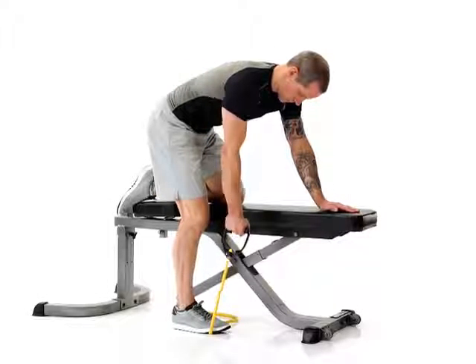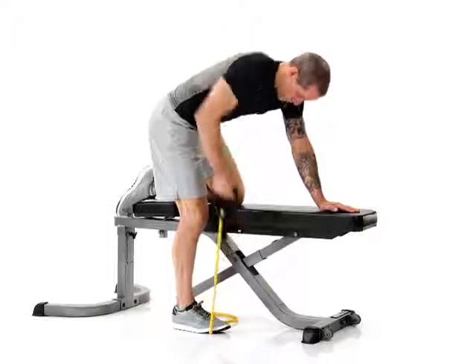Stand on one end of the tubing and hold the handle in one hand with your arms straight and place your opposite knee and hand on a bench, keeping your back flat.